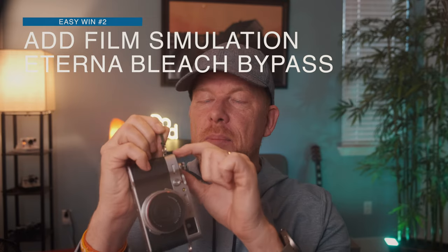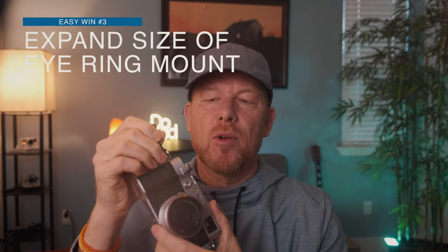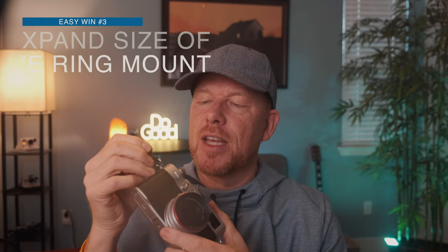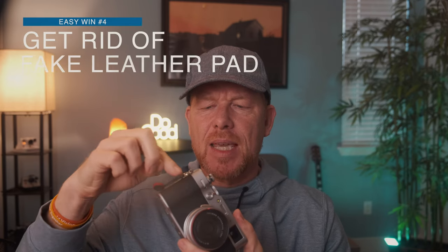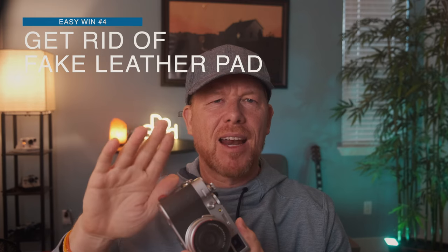Three: Fuji could make these eye holes slightly bigger because you actually have to punch out the middle metal part to fit through other strap systems. So increase the size of the eye ring mount so you can use another strap system more easily. Number four: leave off that fake leather piece that's supposed to keep these eye rings from scratching your camera body. Just leave that off.